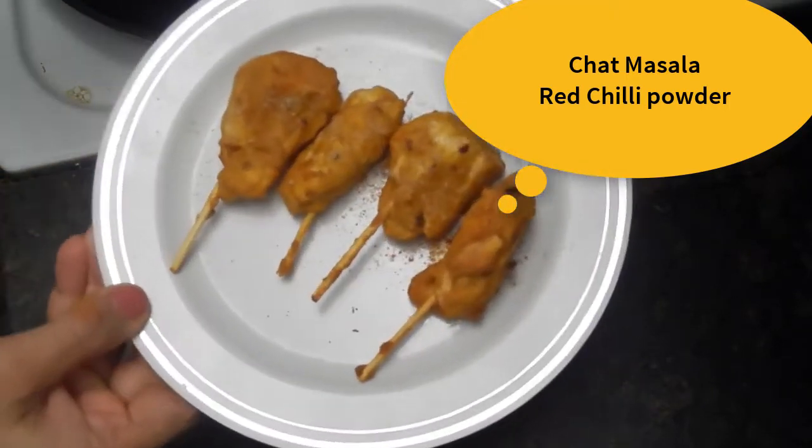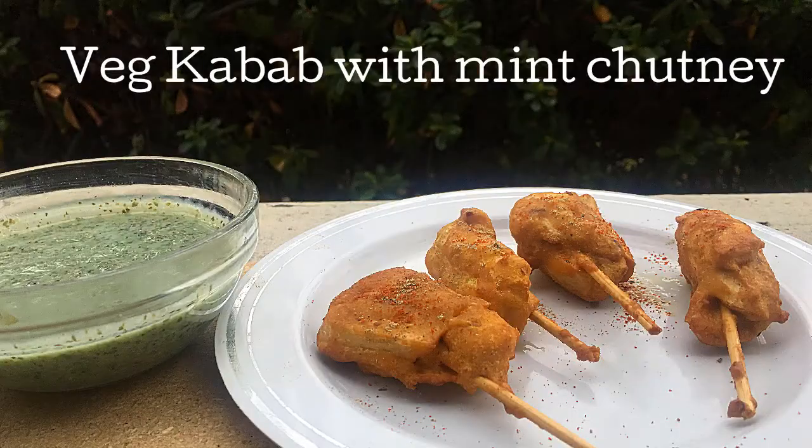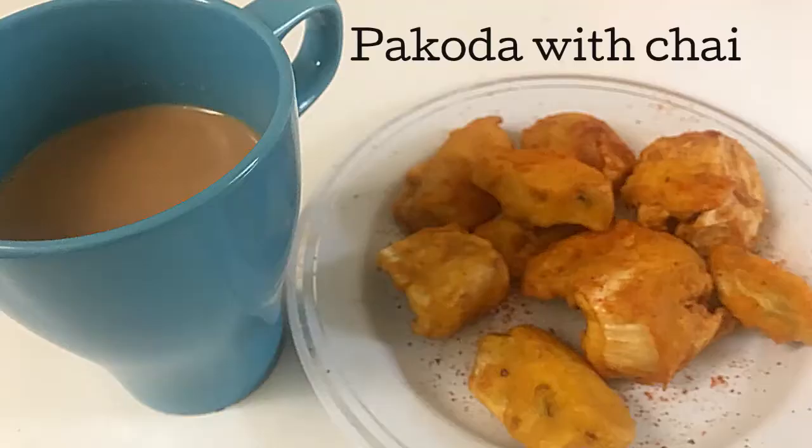Sprinkle some chaat masala over them and these vegetarian jackfruit kebabs are ready. You can serve them with mint chutney — check the restaurant-style mint chutney recipe. We can also enjoy these pakoras with our masala chai — check that recipe too.